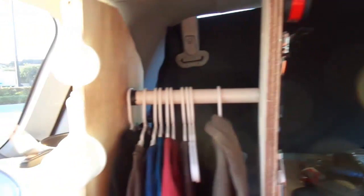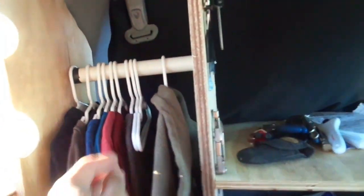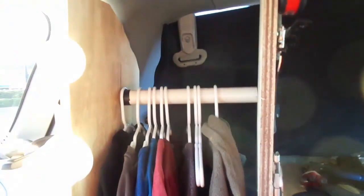Hey everybody, Vince here. Just wanted to give you a quick update on where I'm at. I'm starting to put things away and organize. Let me show you my closet — there are eight things hanging up here.